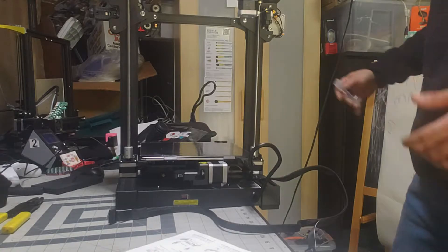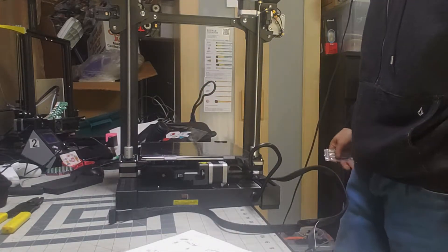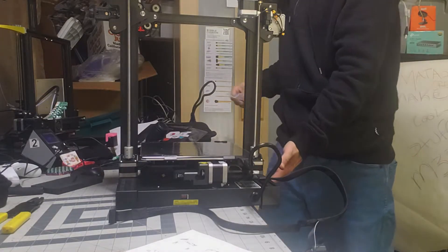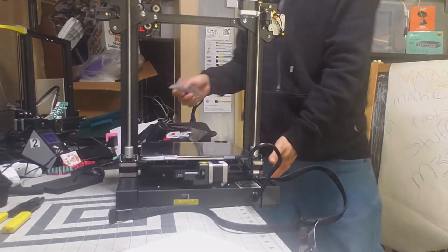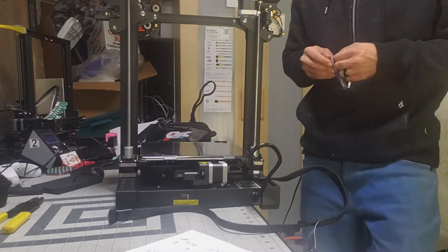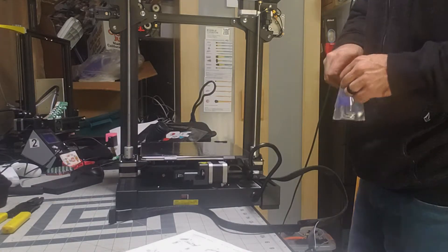All right guys, let's get to building the Creality CR6 SE. I've already went ahead and started the two bolts on the bottom and put the other two on this side and put the gantry right on top. There are literally only four bolts you need essentially to put this thing together.